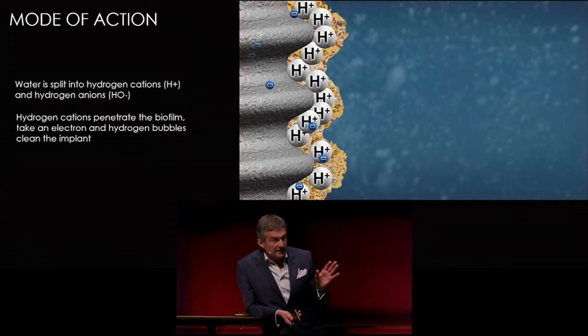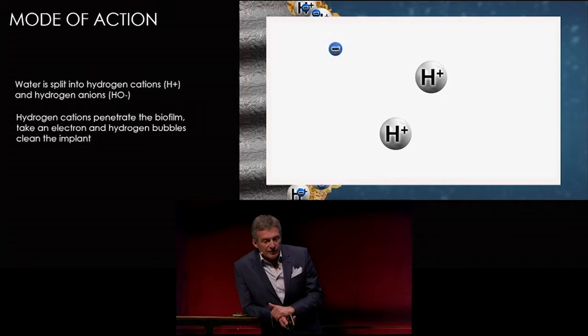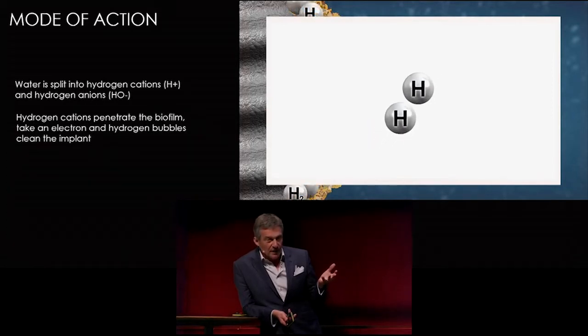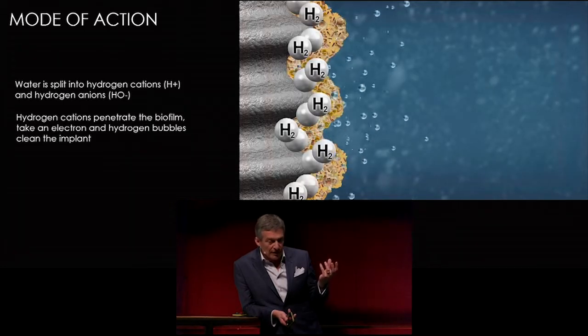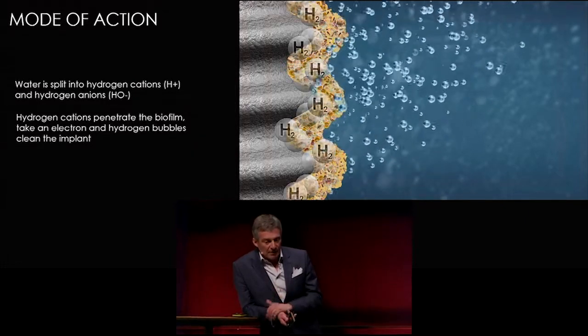By the currents, water is split into hydrogen cations and anions. The cations penetrate the biofilm within milliseconds, and the implant is loaded negatively at 4 to 5 volts. Those hydrogen cations pick up an electron, and we get hydrogen which bubbles the biofilm away — lifting off the biofilm by bubbles.